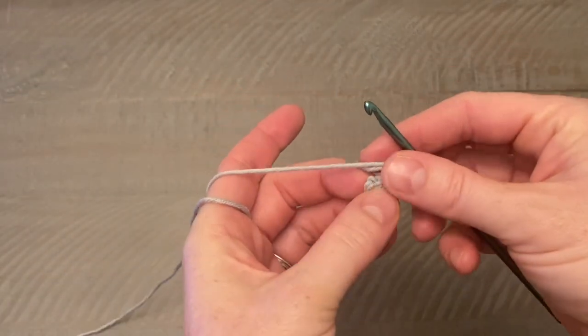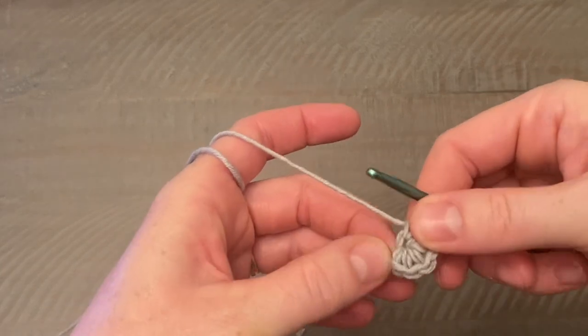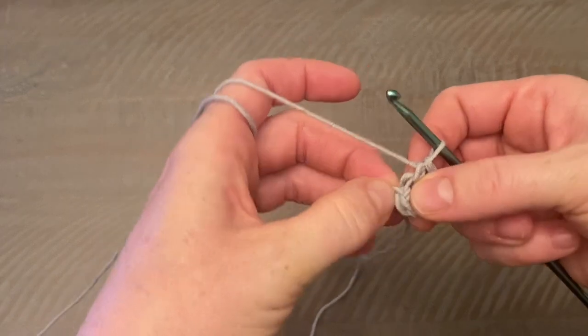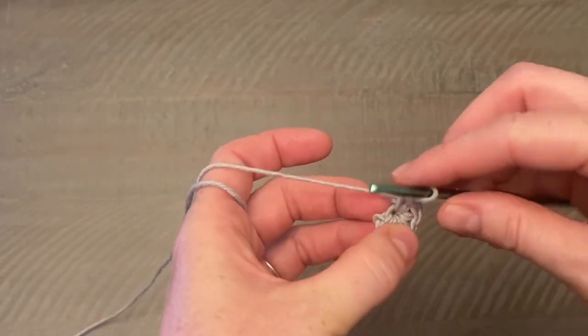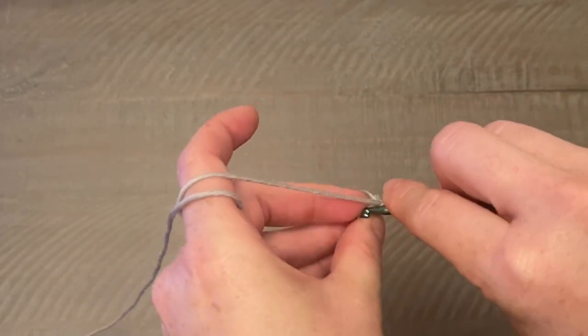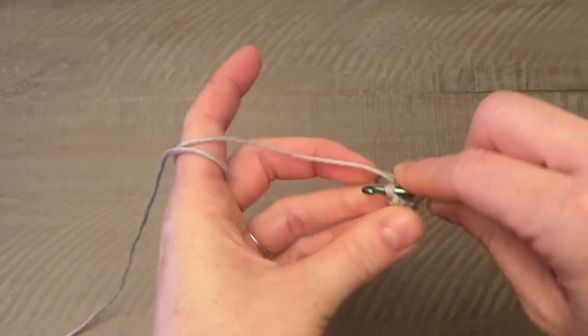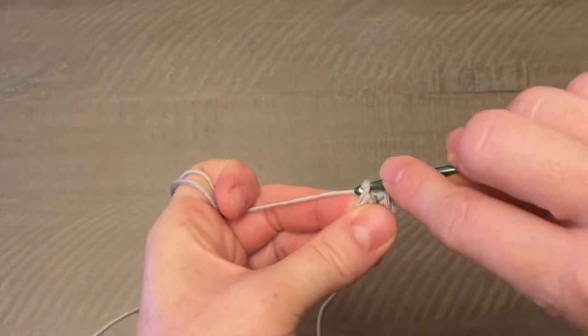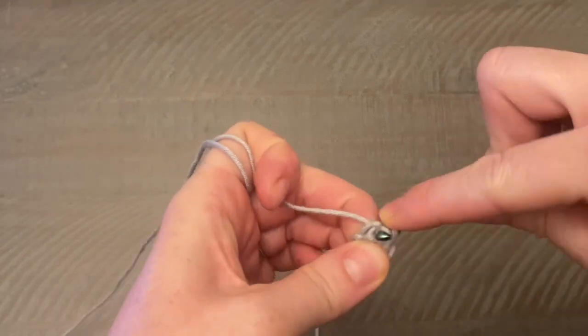Now take a look — one, two, three, four, five stitches, plus the chain one from the beginning of your magic ring. We're going to close with a slip stitch. It can be a little hard to get your hook in there, but go ahead and close that round with a slip stitch.